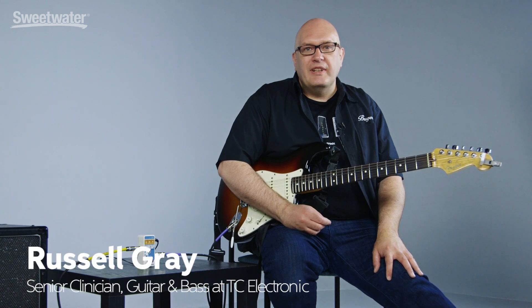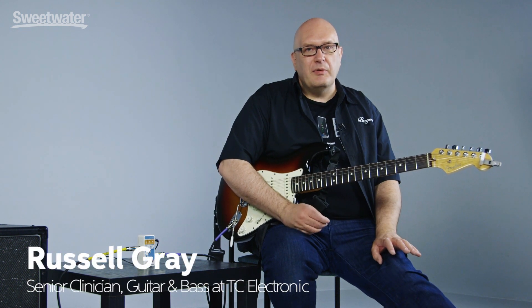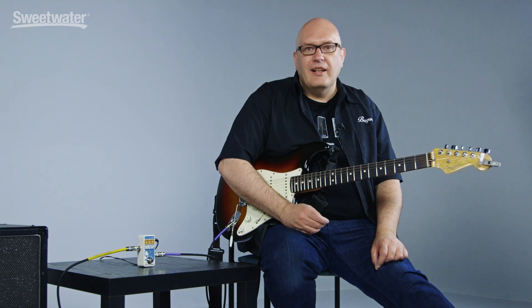Hey everybody, it's Russell Gray from TC Electronic. It's amazing to be back as always at Sweetwater here in Fort Wayne. We're going to talk about a brand new, really exciting pedal from TC. It is TC's 40th anniversary and this is a great pedal to celebrate that with. It's the Wiretap Riff Recorder.